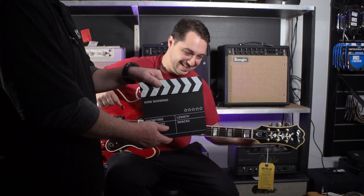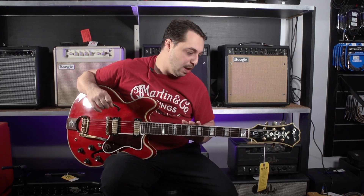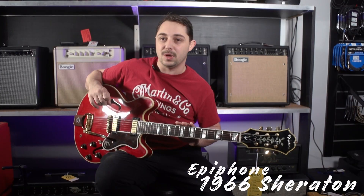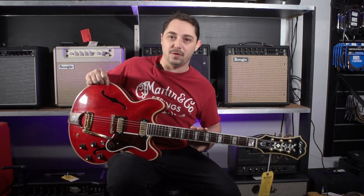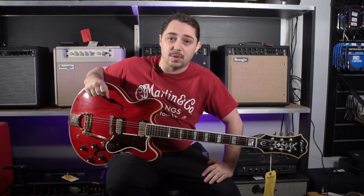Hey everybody, how's it going? Cliffhanger here at Replay Guitar Exchange. Be sure to check out our website, replayguitars.com, to see a full list of all of our inventory — that's Gibson, Fender, Martin, Taylor, and a ton more. Be sure to stick around through this whole video because today I'm going to be going over this vintage 1966 Epiphone Sheraton, which is just immaculate, so clean. Please be sure to subscribe to our YouTube channel as it does help the store out tremendously.